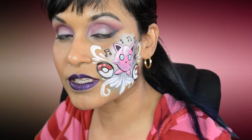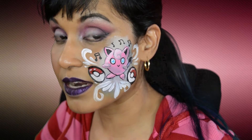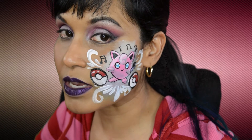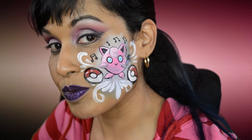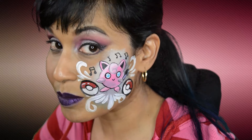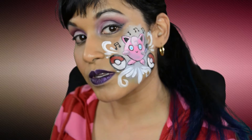Hello and welcome back to my channel, Only In Your Mind. This week I decided to do another Pokemon face art. Last week I did Mimikyu, but I thought it would be pretty cool to do Jigglypuff, and Jigglypuff is one of my favorite Pokemon. If you guys want to see how I did this makeup, please keep watching.